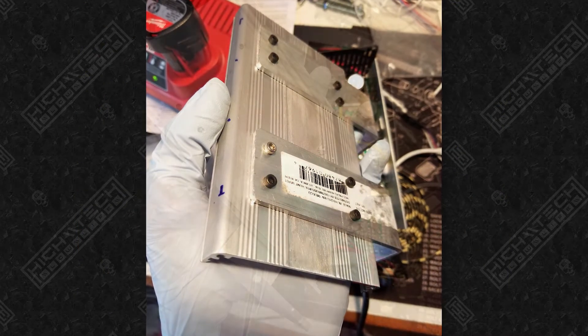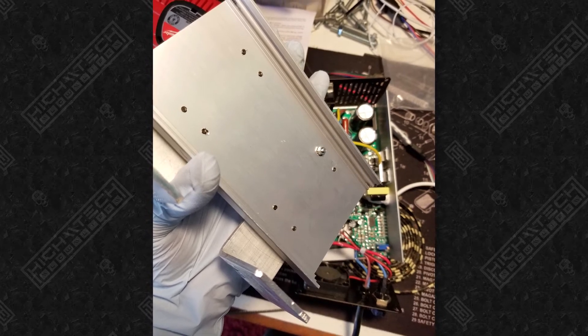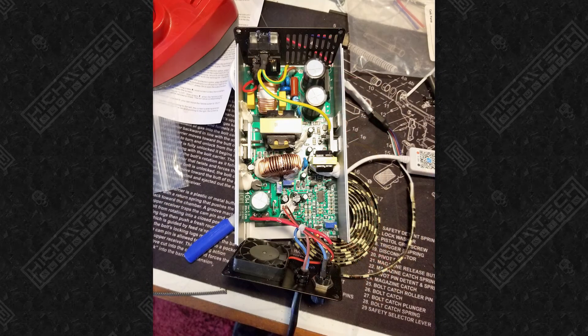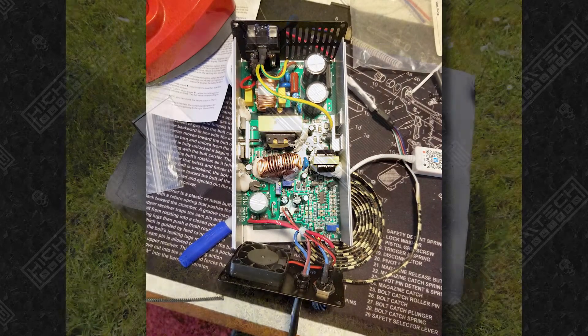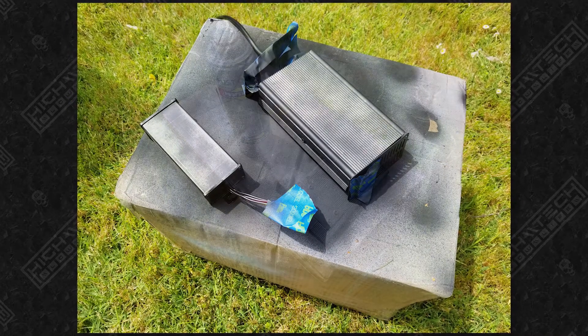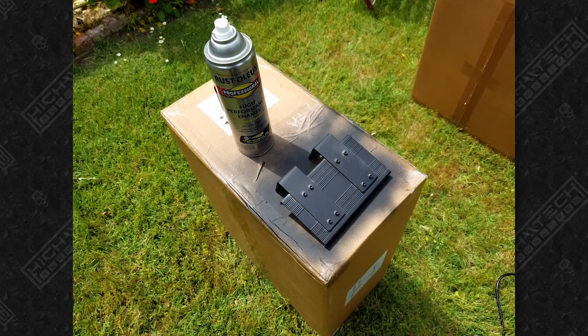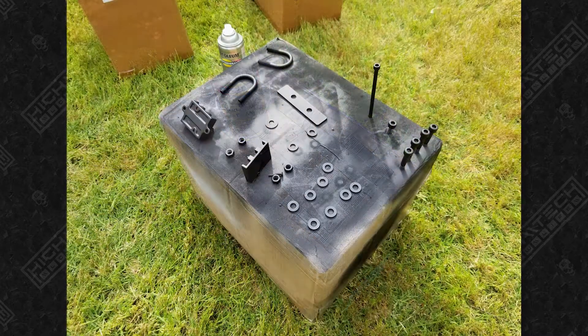I'm taking apart the charger because I wanted to permanently affix it to the bike. That way all you need to do is carry a power cable if you wanted to charge it somewhere else on a longer trip. So I installed some brackets and also wanted to paint it black. And then I just basically painted everything black. It did look cool before, but I think the all black gives it an even more aggressive look.